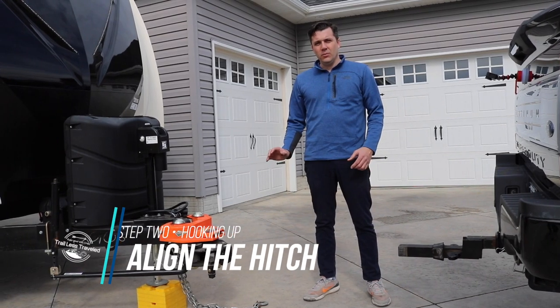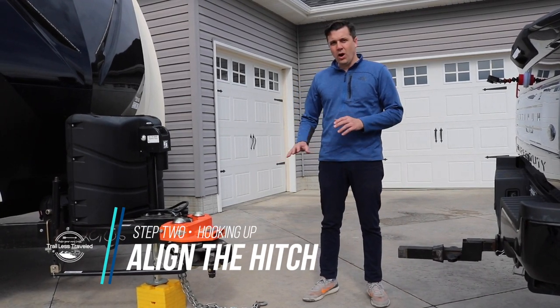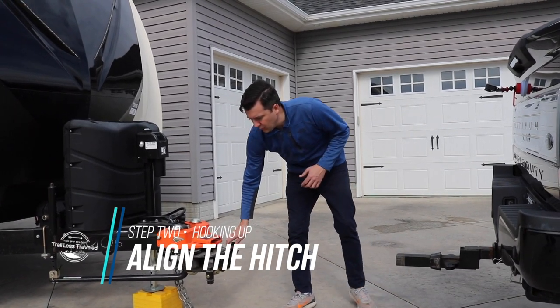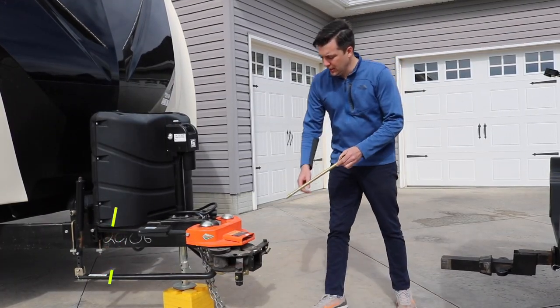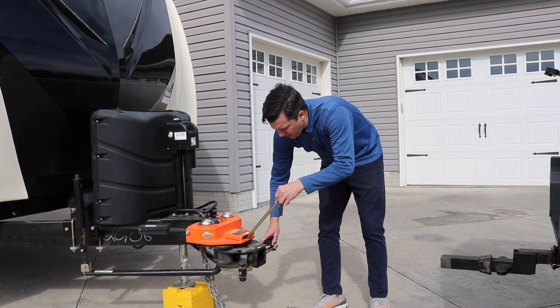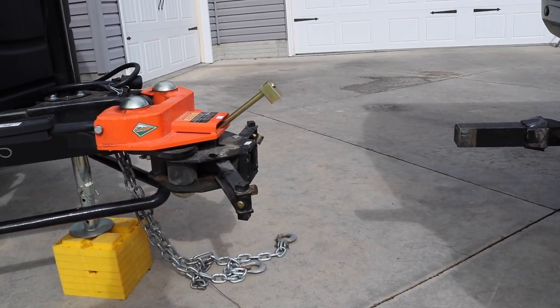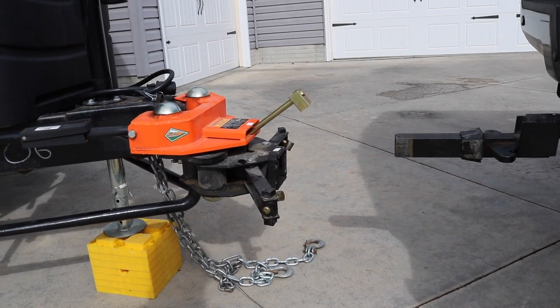One of the things that we've learned is when we're on an angle, this will want to shift around. So we always take this bar and stick it through here so it holds that in place. You will have to take that out before you fully insert the stinger.